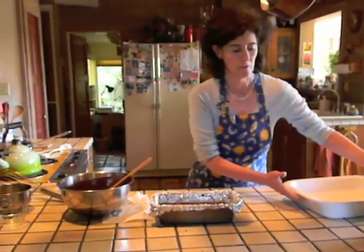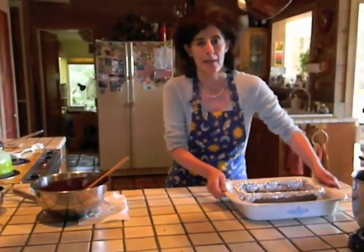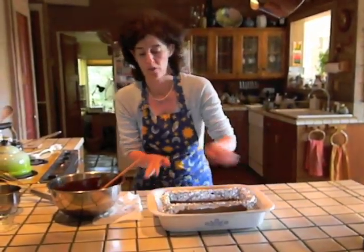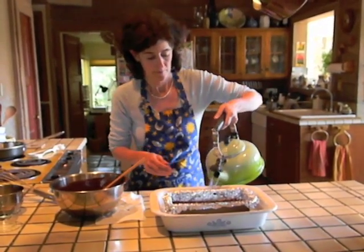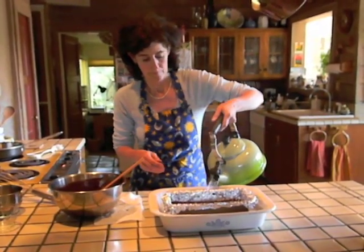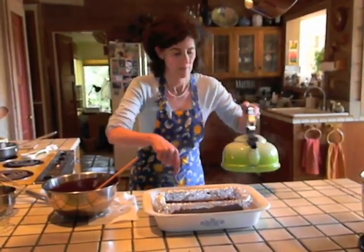Set your loaf pan in a larger baking dish and surround it by 1 inch of very hot water. Place your baking dish in your oven for approximately 40 to 50 minutes and bake your terrine until the chocolate takes on a dull appearance, is slightly puffed around the edges, and doesn't jiggle when gently shaken.